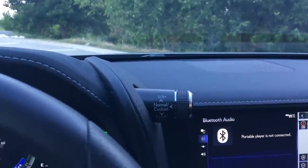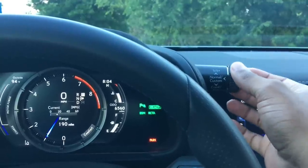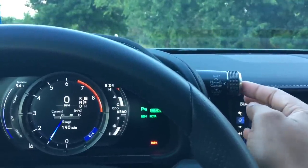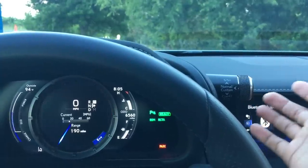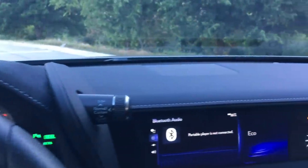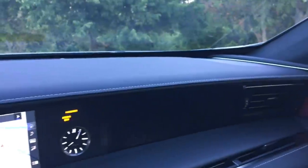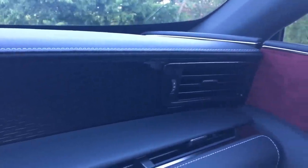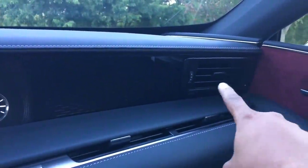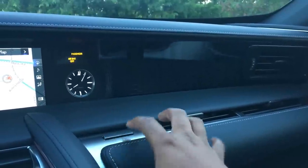Over here you have another dial to control all your drive settings: down for comfort, one more down for eco, push for normal, up for sport, up one more time for sport plus. Really simple, and I love how the gauges change with the drive modes. More stitched leather all up here with speakers in each corner.